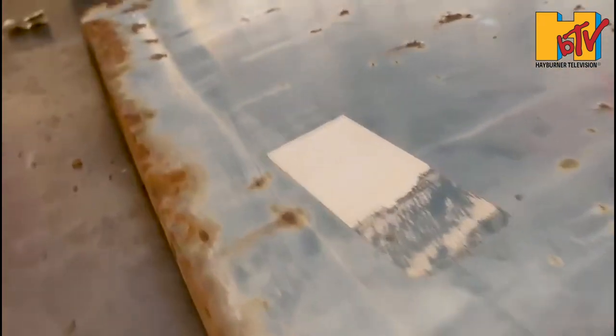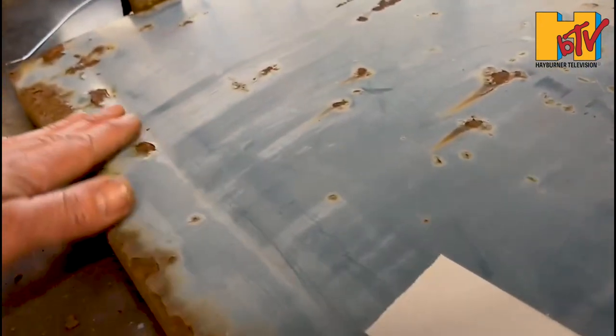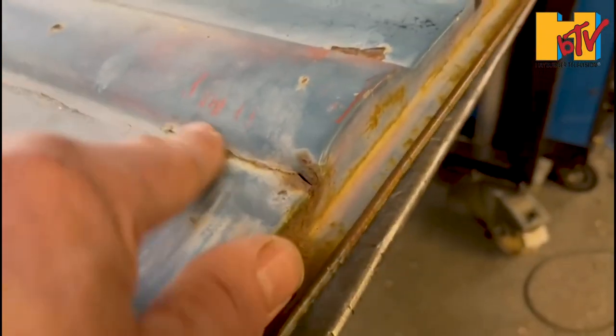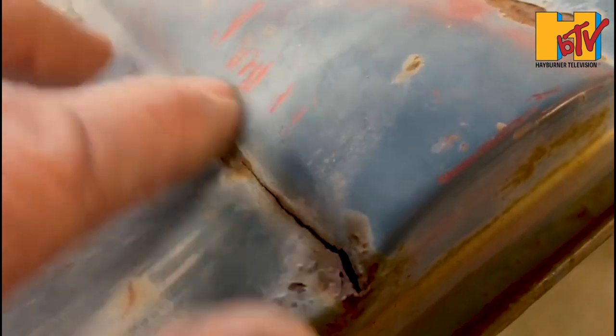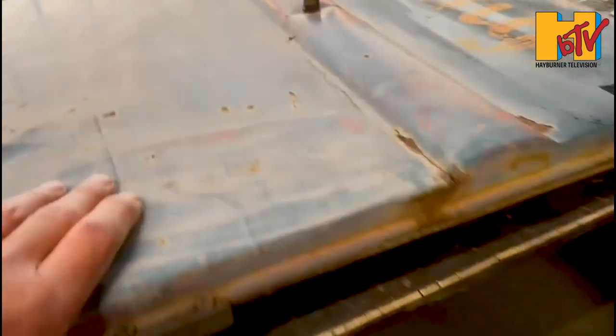One of the first panels off — we've got a really big dent through here, and a really big bow through the door here. You can see that's the bow in the door, and we've got a crack through the door there. We'll try and do a really localized repair here so we don't get into too much blending.